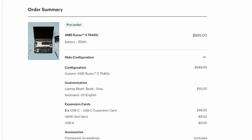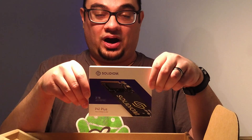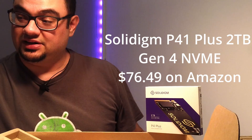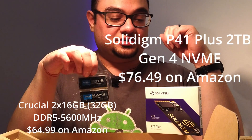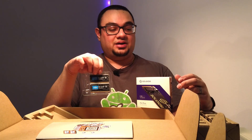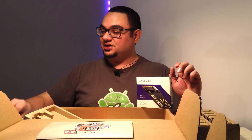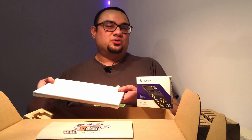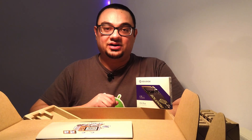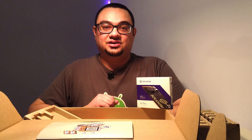Since I got the DIY edition, I got this for $849. With that I was able to pick up an SSD while it was on sale at a great price — I'll put that on screen — and 32 gigs of RAM. I currently have two terabytes and 32 gigs of RAM in my XPS as well, so we're going to put them head to head and see how they perform. I also want to cover the 7640U specifically because there aren't many reviews of it out there.